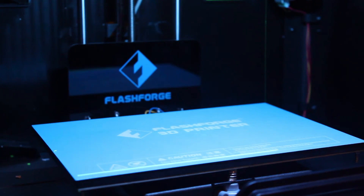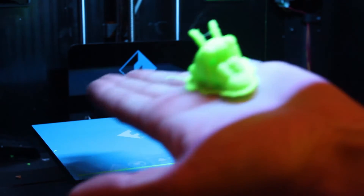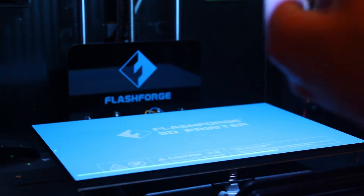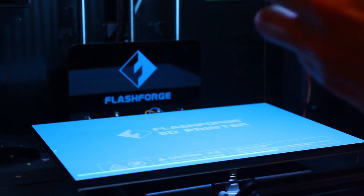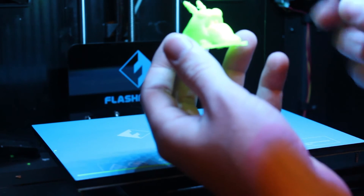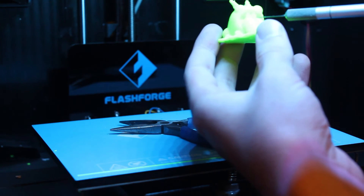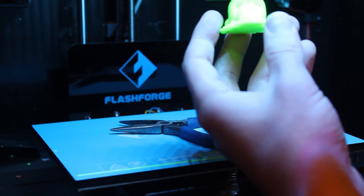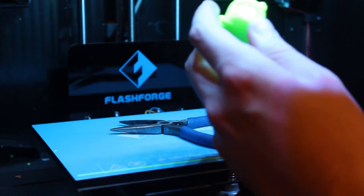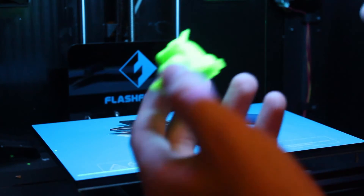There it is. Fresh off the printer — I'm going to pull all the bits of the base and supports off. On the topic of removing supports, having a pair of needle nose pliers is quite useful. For this one, because it's got supports inside its mouth, it's also useful to have a sharp scalpel. You need to be very careful because these will catch you. I work with hand tools daily so I'm used to it, but if you're not confident, stay clear of them until you are.